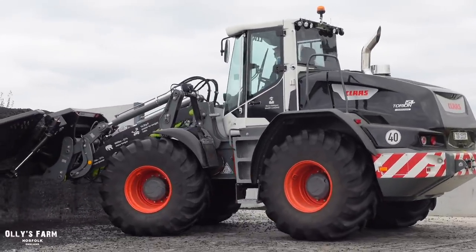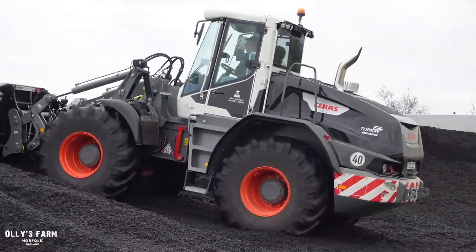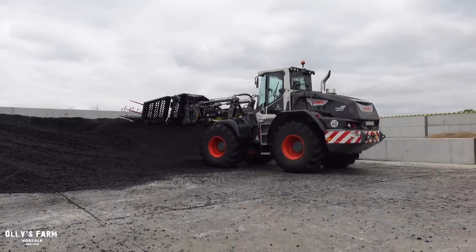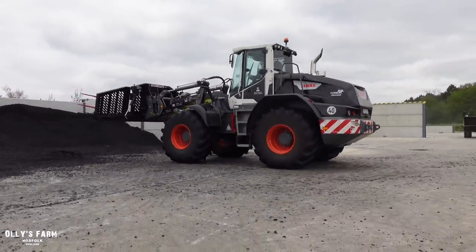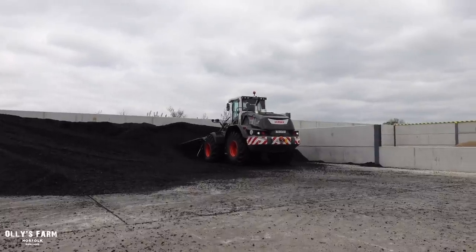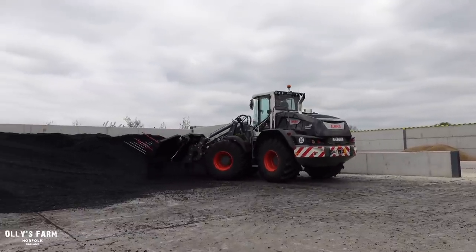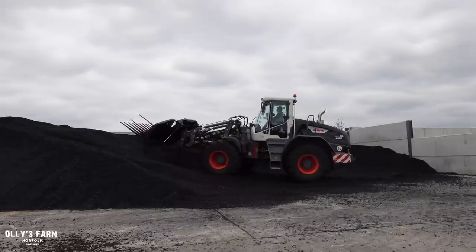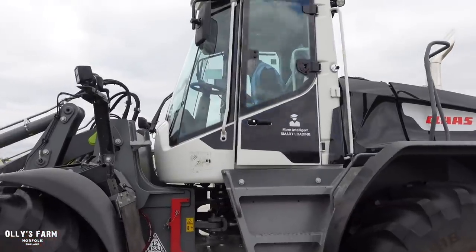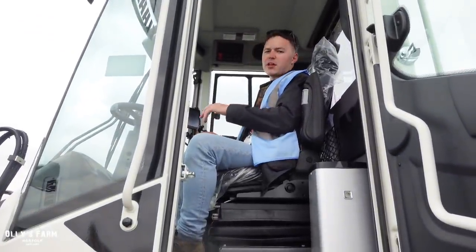Here we go. You're doing a good job on the Taurean here - bit of a natural on it to be fair. I don't think he operates one very regularly, but not one of that size. What a fine machine. The hydraulics are so smooth and precise, and the joystick's moulded to your hand - it's very nice.